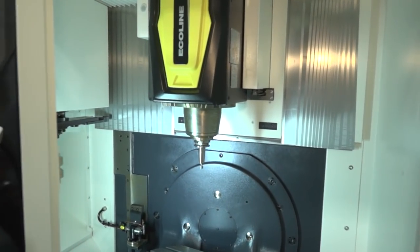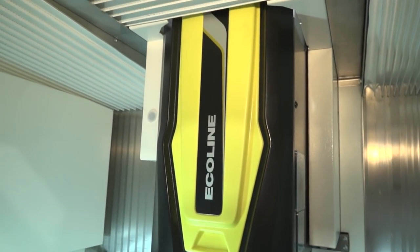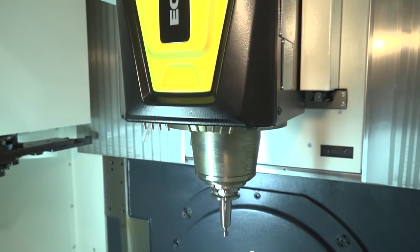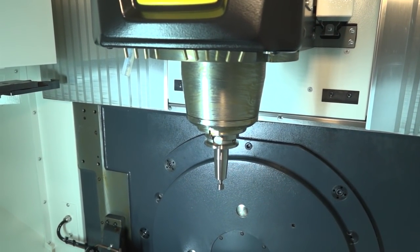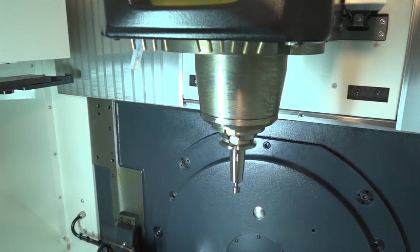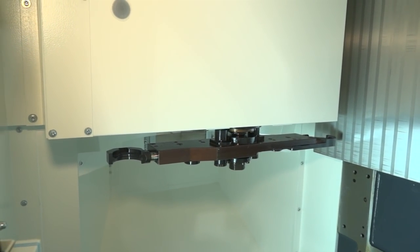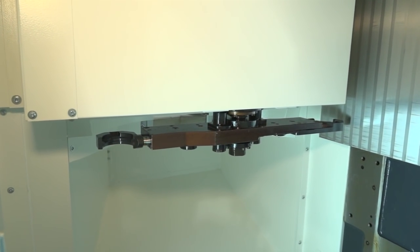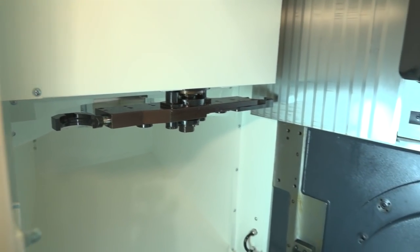Part of the eco line, this three-plus-two machine has an 8k or 12k spindle. It's an SK40 or BT40 back end. When we talk about tools, you can house either 16 or 32 tools in the tool station, and the tool changer is positioned nicely out of the working envelope, so it's essentially contamination free.